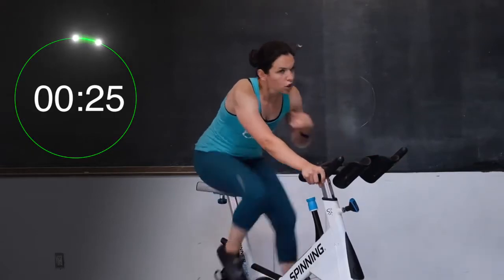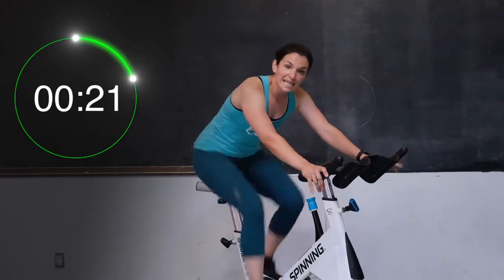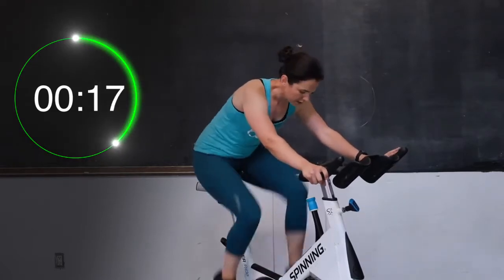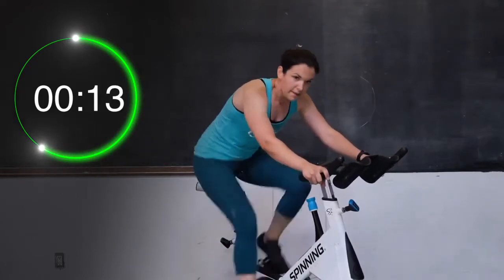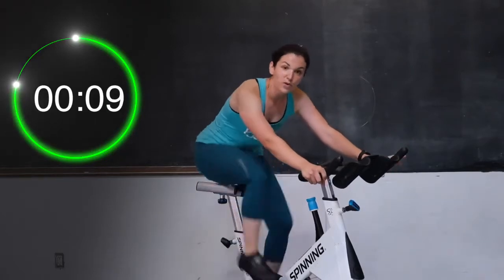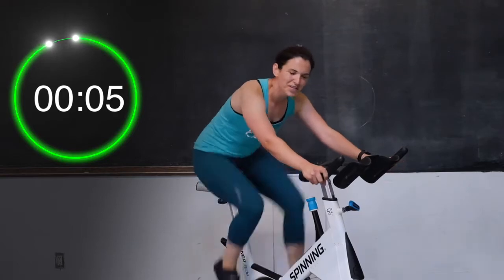For these 30 seconds, you are pushing as hard as you can — you are getting out of breath each and every 30 seconds. Come on, push! Give me everything you've got. You're halfway there — keep going. You're doing great, 10 seconds left. Then you get a little time to recoup, grab some water if you need to.